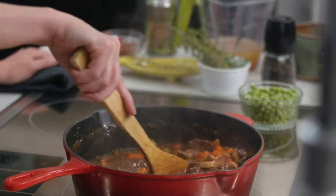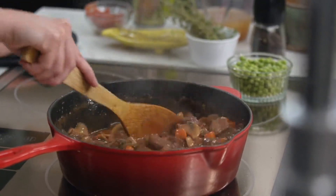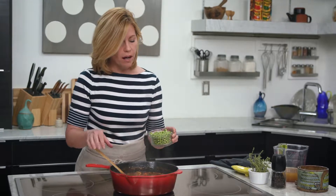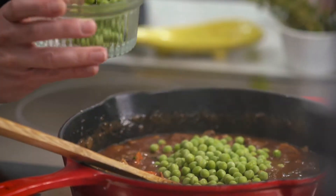If you want the full recipe, just head to feastmagazine.com — we have all the recipes there. The last addition is just some peas; it adds a little bit of sweetness to essentially what we're making, which is a stew that is the base of the pot pie. I'm going to put in a little bit less than a cup.